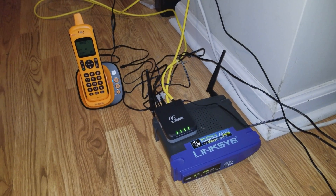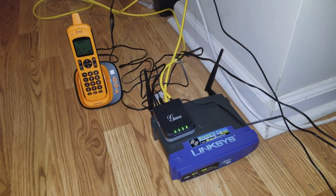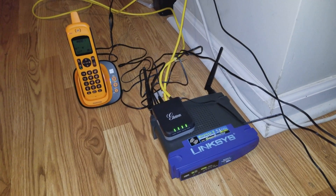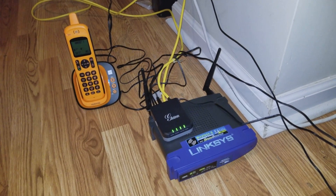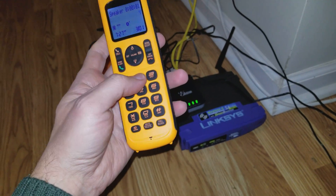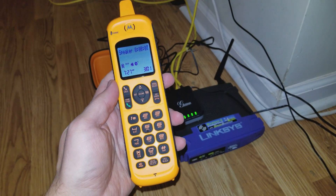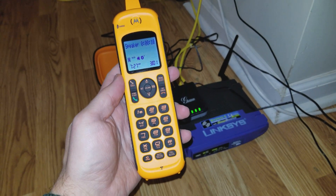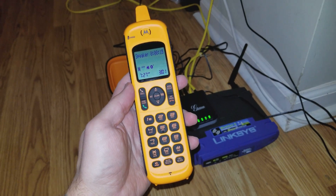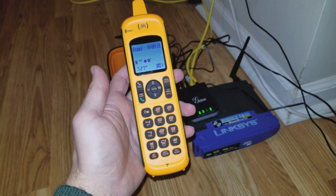I've got one of the extensions on the Asterisk PBX server running on a Raspberry Pi, running using LinSYS. I'm actually running over HamMeshNet and it ties into a Grandstream VoIP adapter to a Motorola handset, and I've set up the voicemail to work.